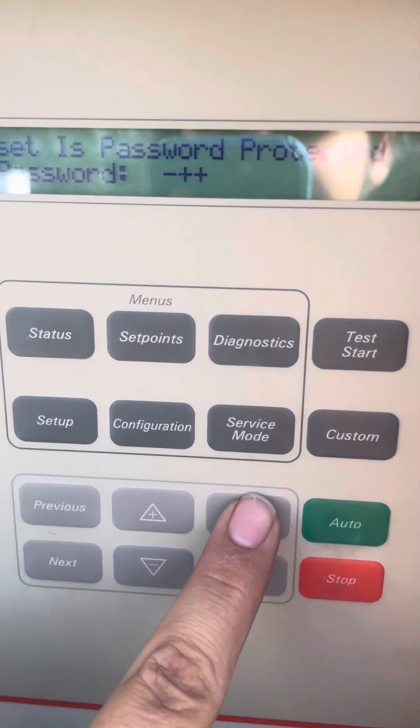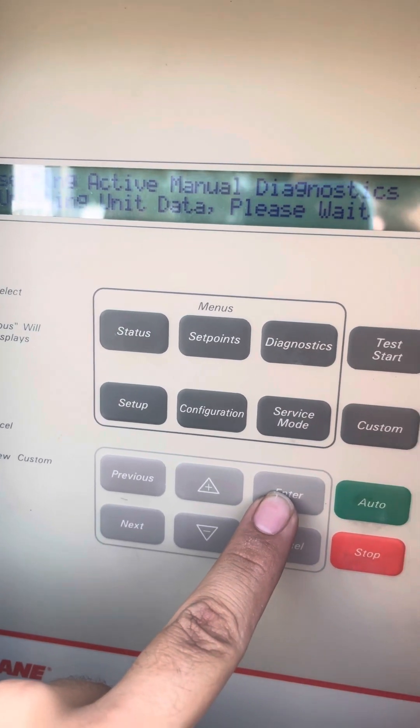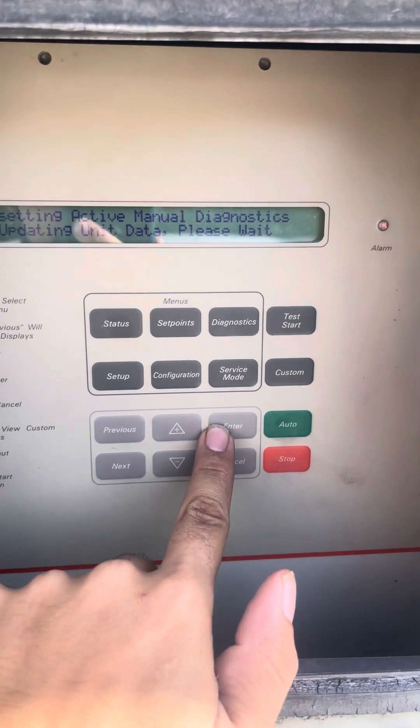...plus plus. You hit enter, send in reset request, and the unit will shut off while it resets all the controls.